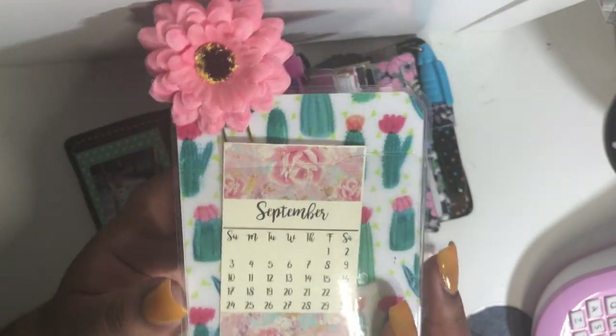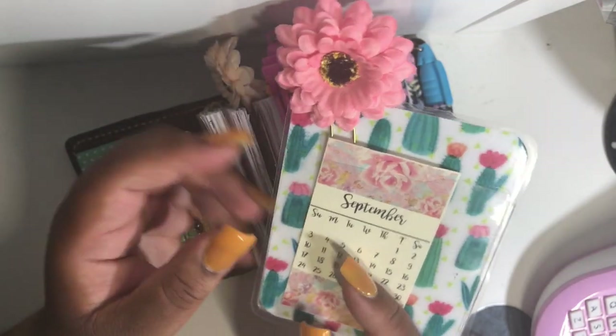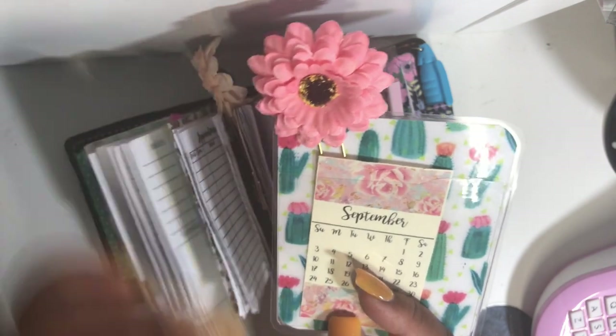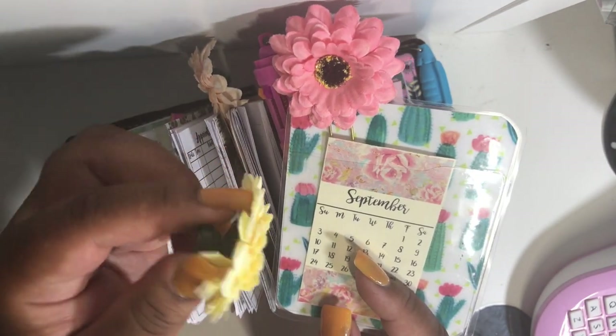Here I have a decorative pocket and you can find out all the info on this pocket by watching my tutorial, which I will link in the description box as well. As for this flower clip, I actually got these flowers in a pack of four or five.